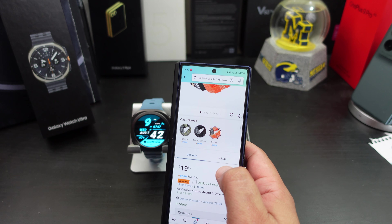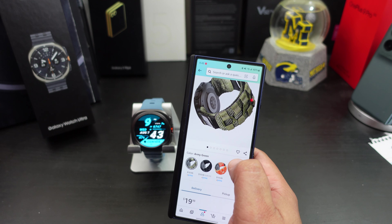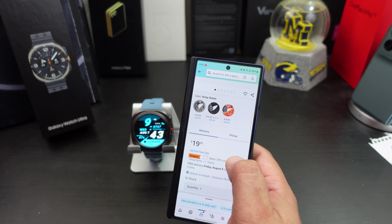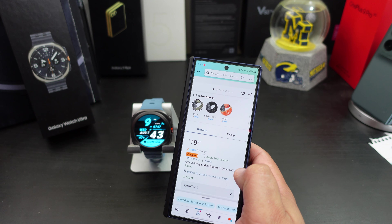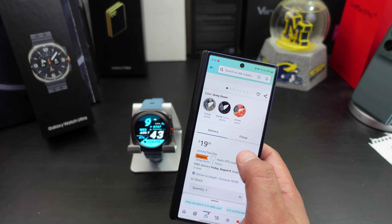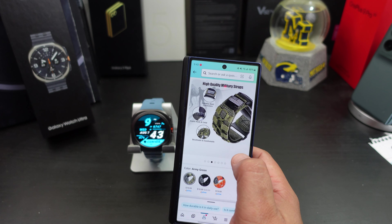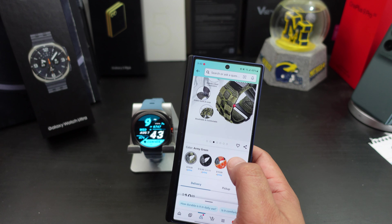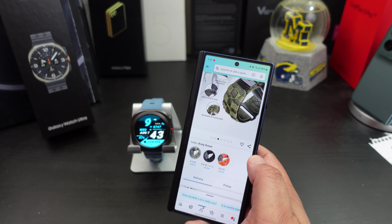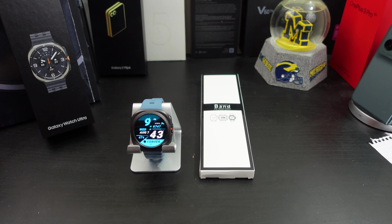It comes in orange, black, and army green. It's $19.99 but has a 20% coupon as of the making of this video. I wanted to try something a little different — why not an orange band? If you want to pick it up, I'll have the links in the description.